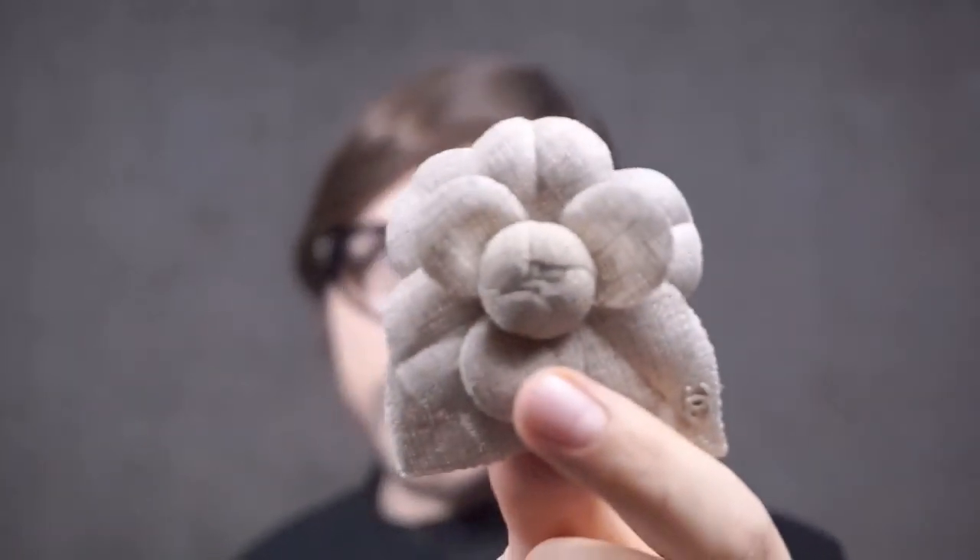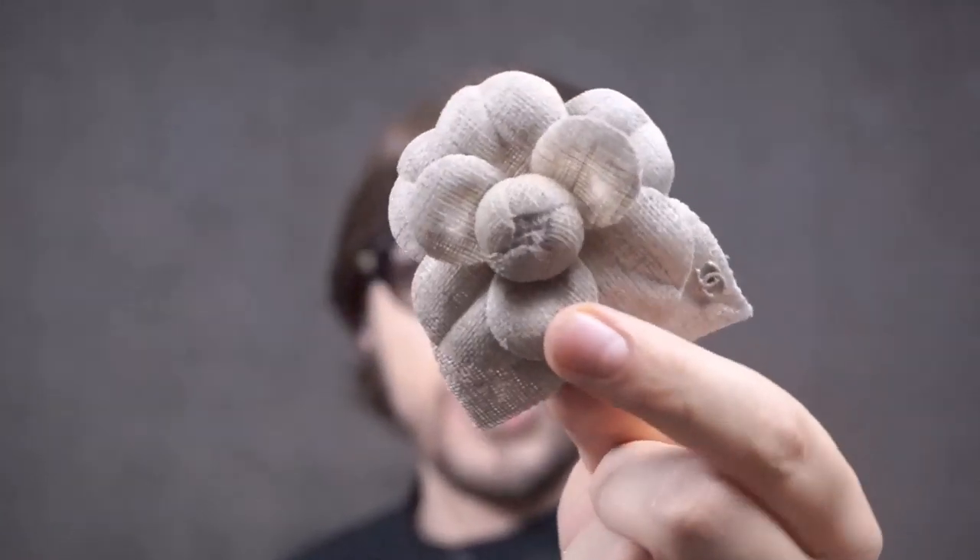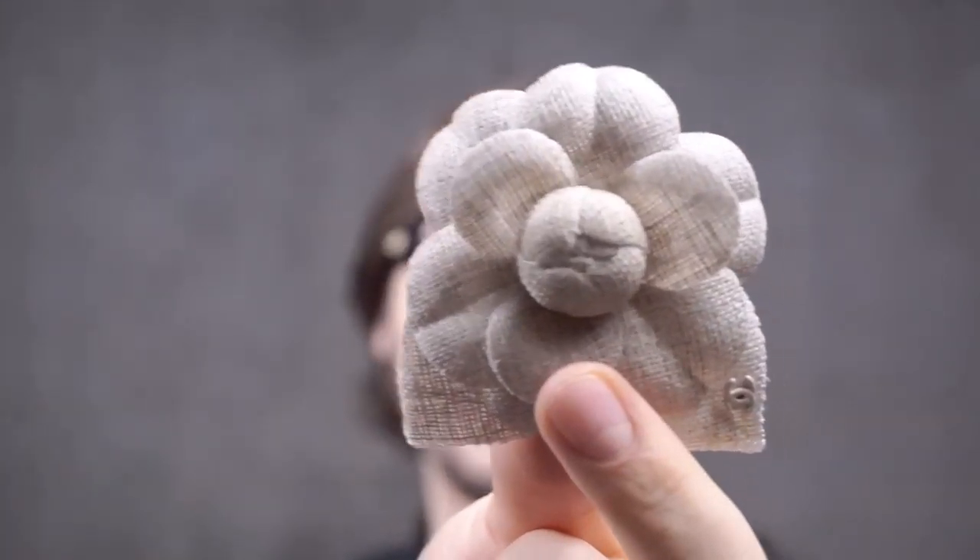The Camellia that we see here is a Chanel Camellia, a beautiful specimen in linen and cotton made in France. Let's see how it fits.